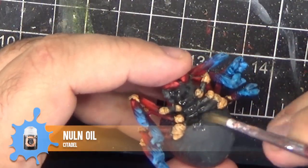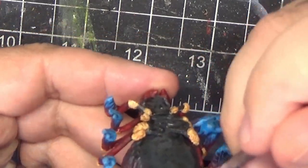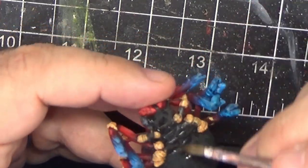The sticky tack didn't have the same effect on the large spider, thankfully, so I'm just wrapping it up by applying some Nuln Oil over the entire bottom to bring out some of the shadows.